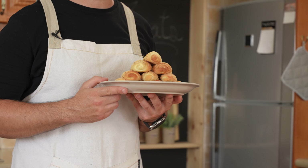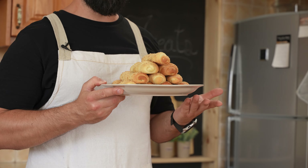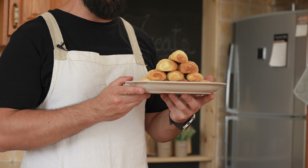Hi guys, welcome to Urban Treats where we show you easy recipes you can make at home. Today we're making senorita bread, also known as Filipino Spanish bread rolls. The fun fact about these is they have nothing to do with Spain — it's a Filipino recipe and it's absolutely delicious. As always, the ingredients are in the description.